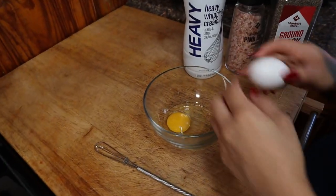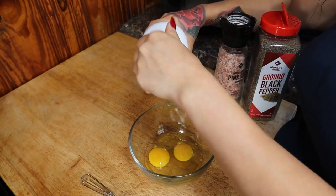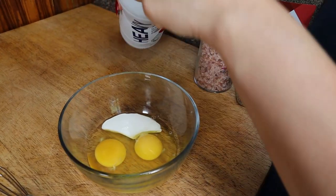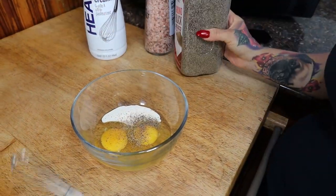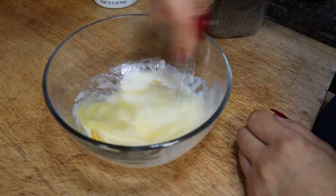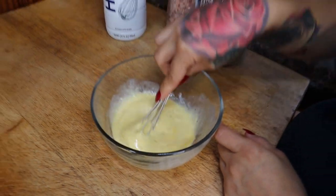While the sausage is cooking, start mixing up your eggs. I already have one egg in my bowl — I'll crack in the other one. To the eggs I like to add a tablespoon of heavy whipping cream, which adds more fat and makes them really fluffy. Then add some salt and pepper to taste, and mix it all together.